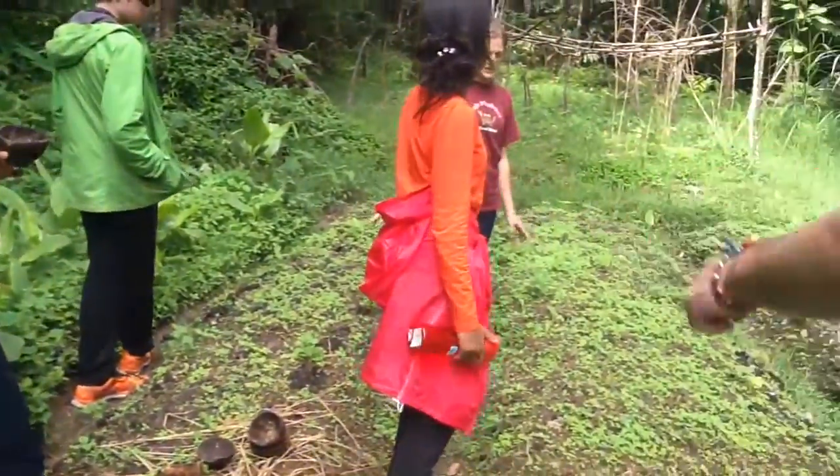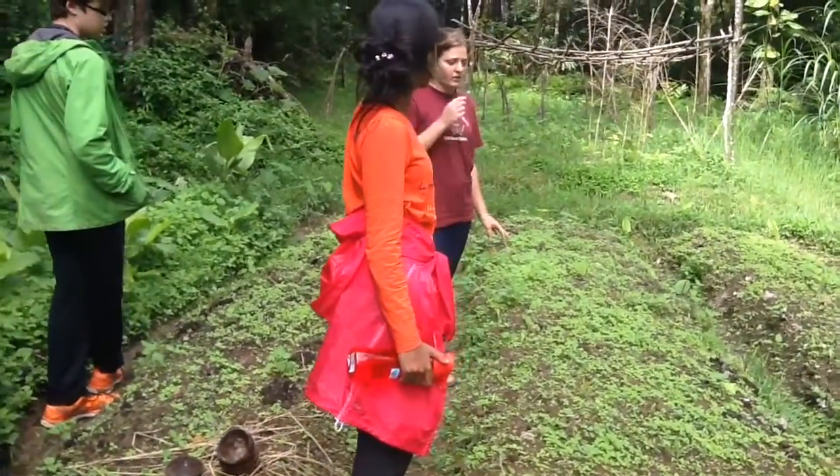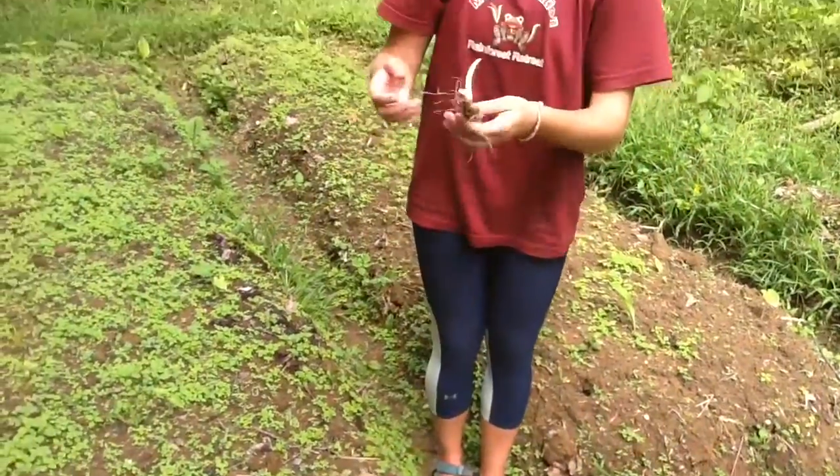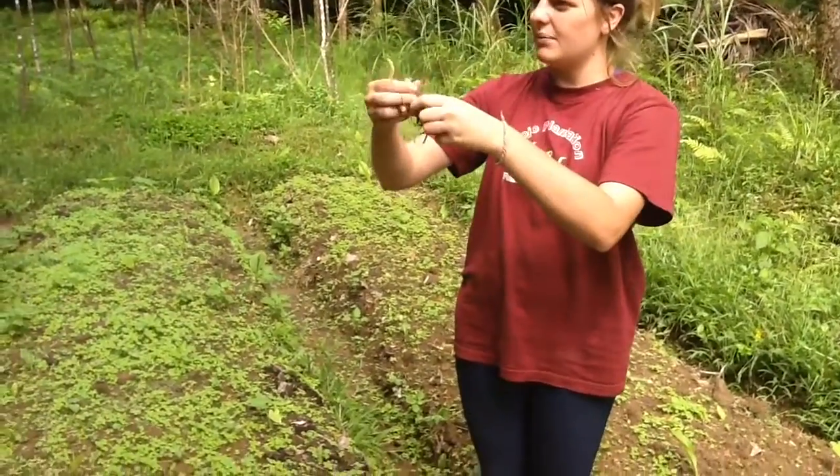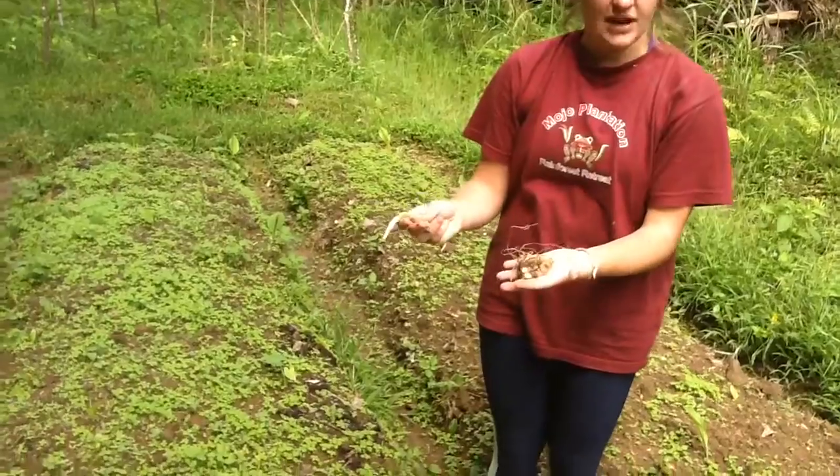What we're going to do with these beds today is plant mango ginger. All of them look like this kind of big piece and you can split it apart, then we'll put each one of these guys in the ground separately.